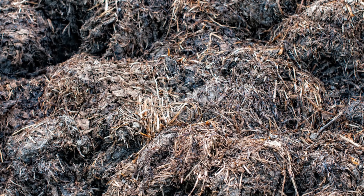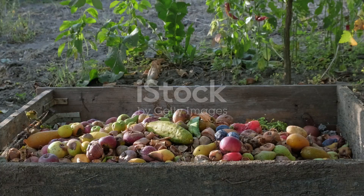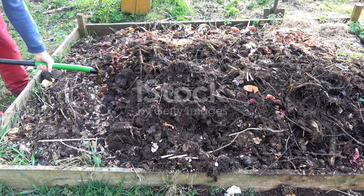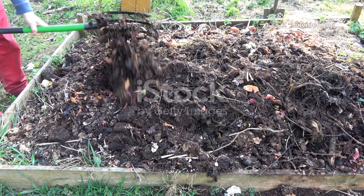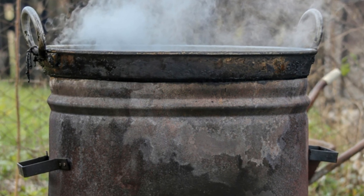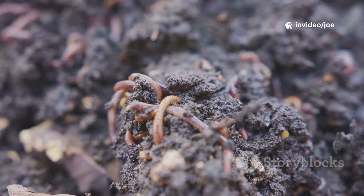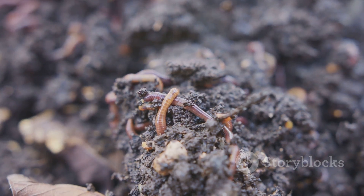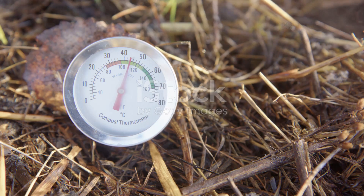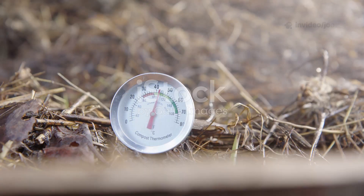One of the most remarkable things about this method is how quickly you begin to see results. With a conventional compost pile, it can often feel like very little is happening for the first few weeks, but when you add molasses to the mix, the party starts almost immediately. Within just a day or two of building my first pile, I noticed a distinct change. When I lifted the lid of the compost bin, a gentle plume of steam escaped, and I could feel a palpable warmth radiating from the center of the heap. This heat is a direct and very exciting sign that the microbes are hard at work. The temperature of the pile continued to climb over the next few days, reaching a point where it was properly hot to the touch. This hot composting phase is incredibly beneficial — the high temperatures, often reaching 60 to 70 degrees Celsius, are effective at killing off any unwanted weed seeds or plant pathogens that might have been lurking in the grass clippings or leaves. It's a natural sterilization process.